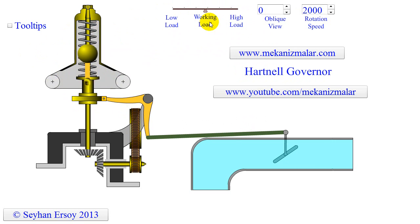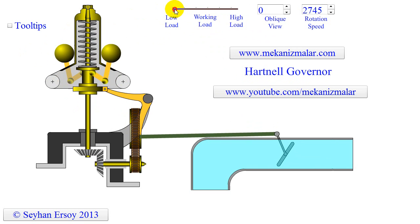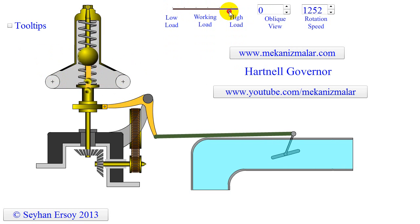The Hartnell governor operates at rotation speeds between 500 and 600 RPM. By utilizing smaller fly balls and fewer parts, the internal friction is less than that of other governors.